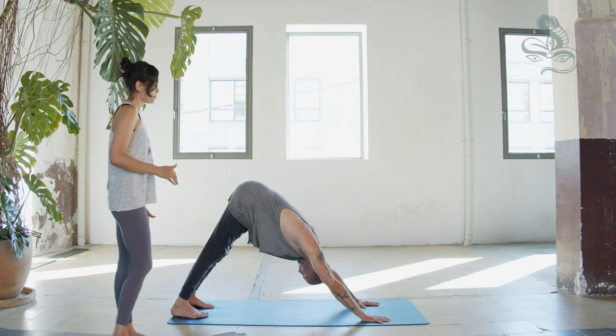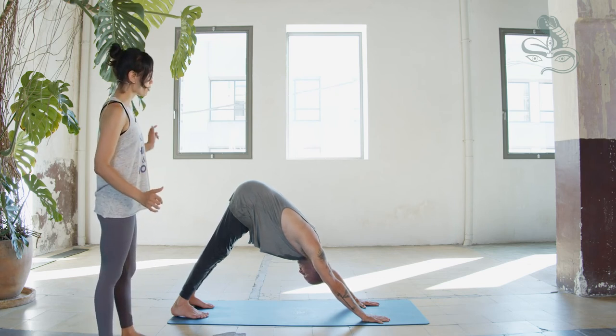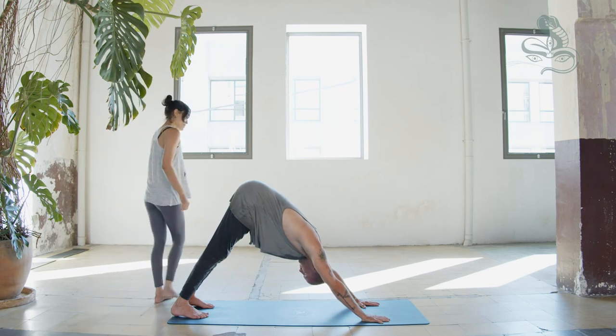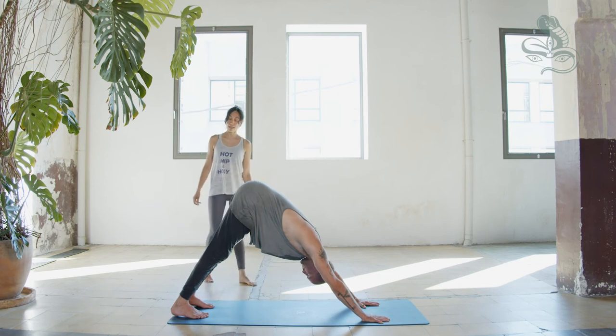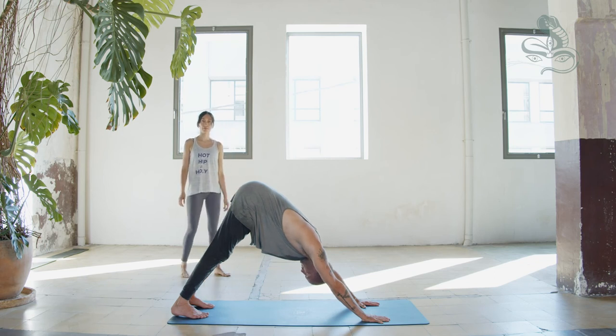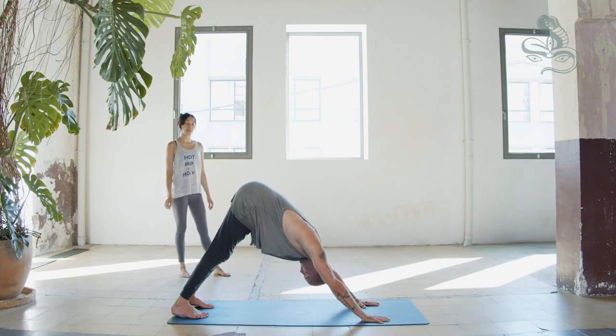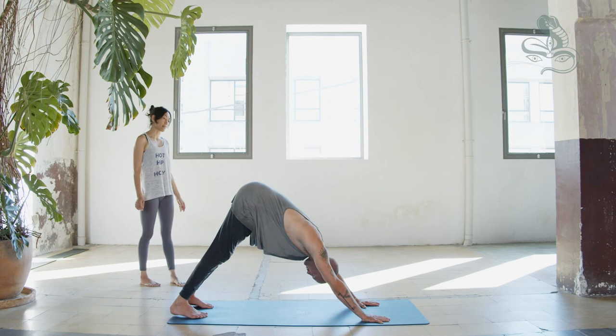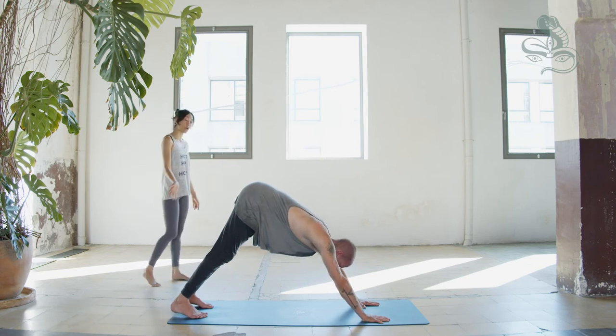Exhale, two. Inhale — palms are pressing, sit bones lifting. Exhale, three. Inhale, exhale, four. Inhale — heels reaching down towards the floor. Exhale, five. Inhale, exhale, six. Inhale, exhale, seven. Inhale, exhale, eight. Inhale, exhale, nine. Inhale, exhale, ten. Keep the hands where they are, inhale, walk your feet forward towards the hands.